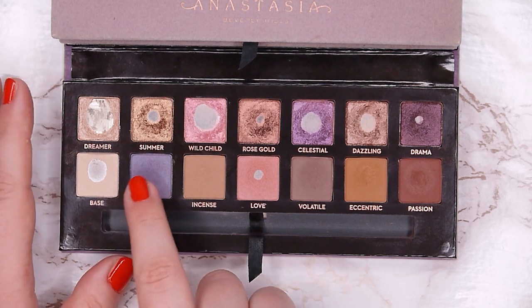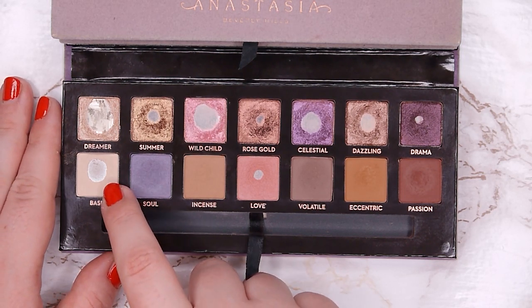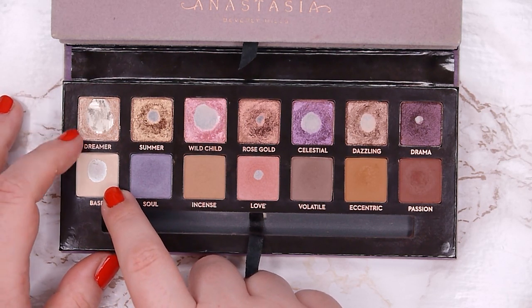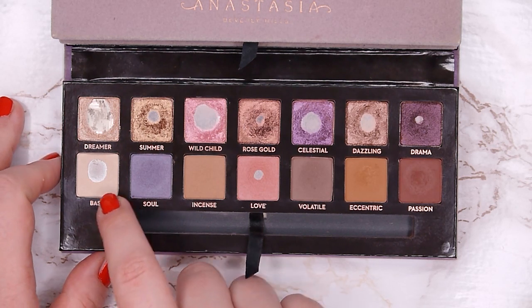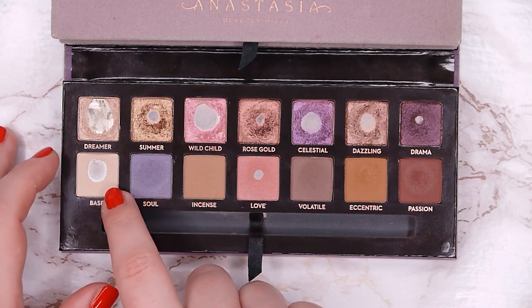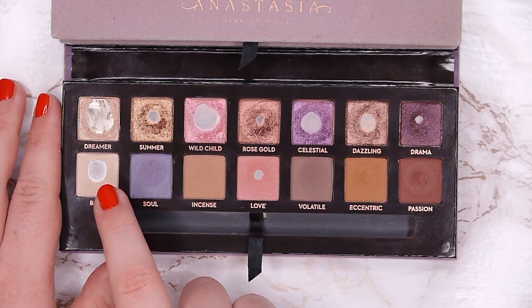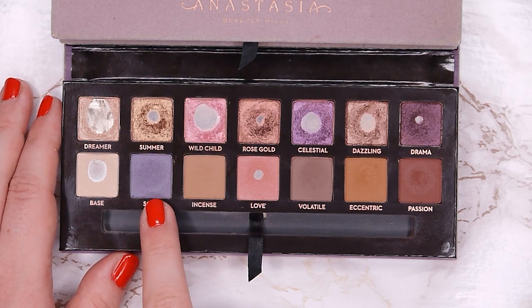Base is another one I'm sure I can use up. I wanted to hit pan in another matte cream eyeshadow this month and I did, though I didn't use it as much as I could have. I want to really focus on it next month, hit side pan at the top, and expand the pan — I think this will be an easy one to use up.